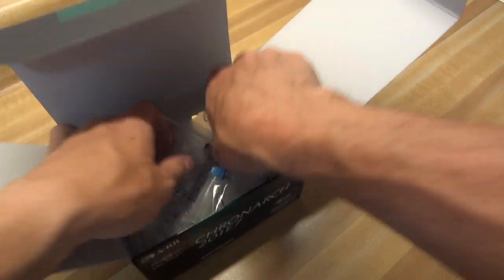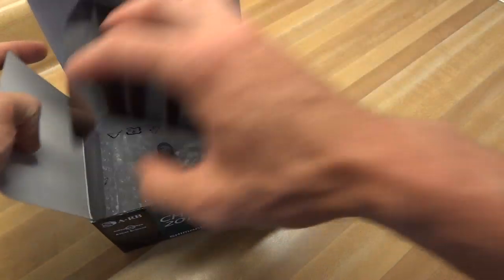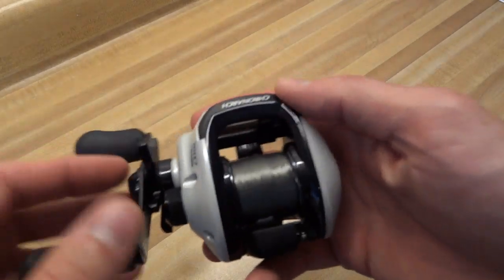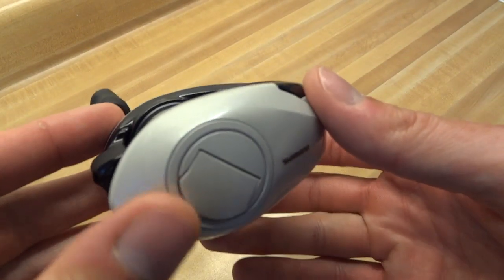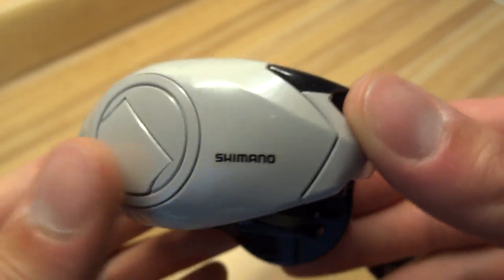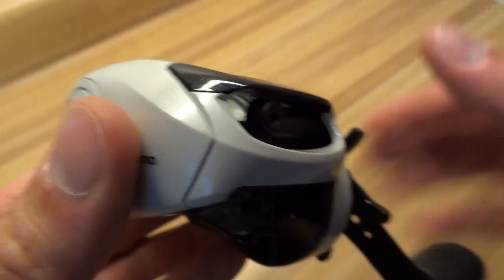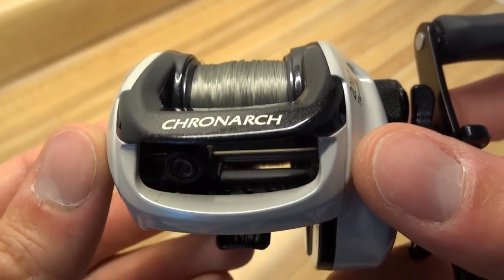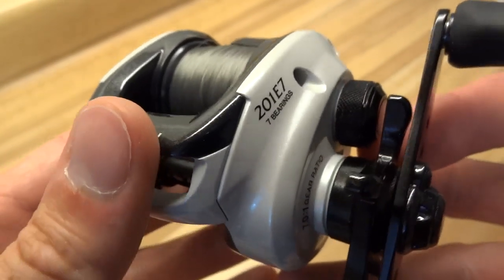I'm just going to give you a couple of my thoughts on it. There's another guy on here — he's got a lot of views. His name is Sonny, Team Rippin' Lips. I saw pretty much everyone took a look at his; he's got like 7,000 views. He does a lot of unboxings, so you can look at his. I can't really show anything different — the reel is the reel.